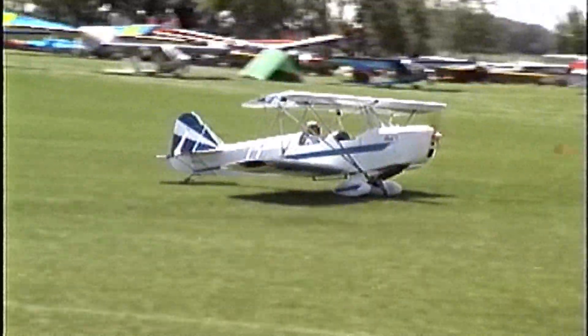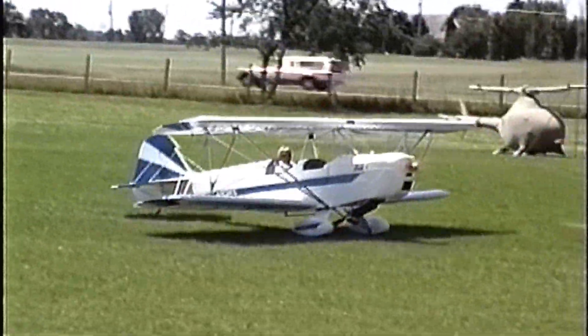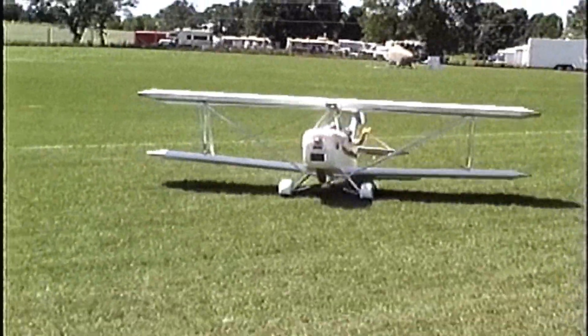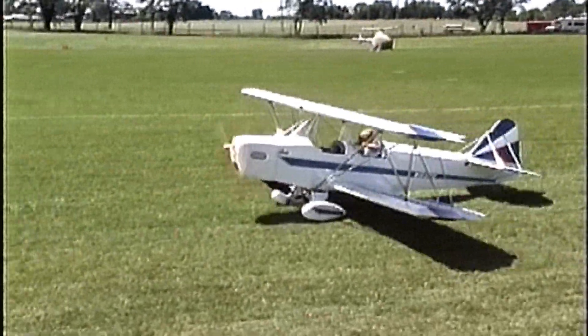How much money would you have wrapped up in this in actual dollars and cents today? Well, right now I've got a few extras on this, like extra-wide tires, electric trim, a full instrument panel on the aircraft, and I've got about not quite $14,000 tied up in it.